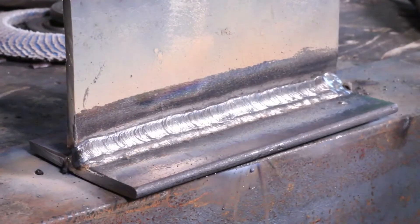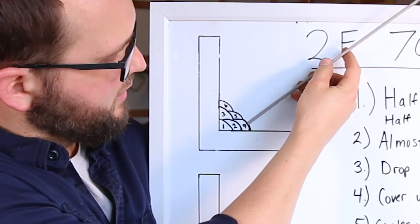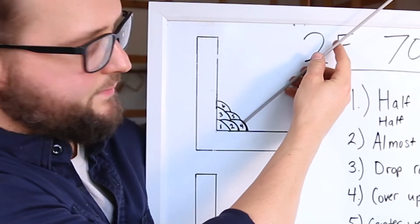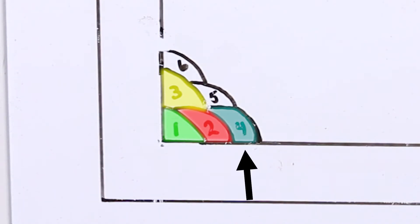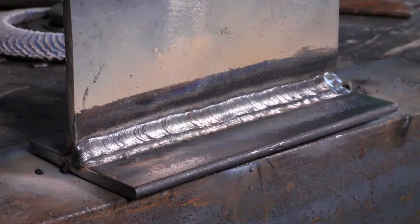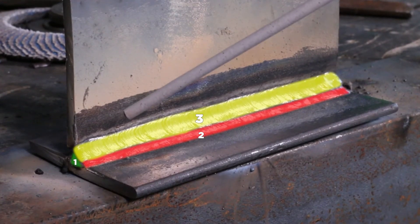For number four, we're going to cover up number two completely. We're going to hold the rod at roughly this angle, tie into the base plate, and also tie into number three. You're just going to barely nip the toe of number three — not come way up on it, just nip the toe right there. Make sure you tie into the base plate as well. If you put number four too far one way, you're going to have too much weld on one leg and not enough on the other.